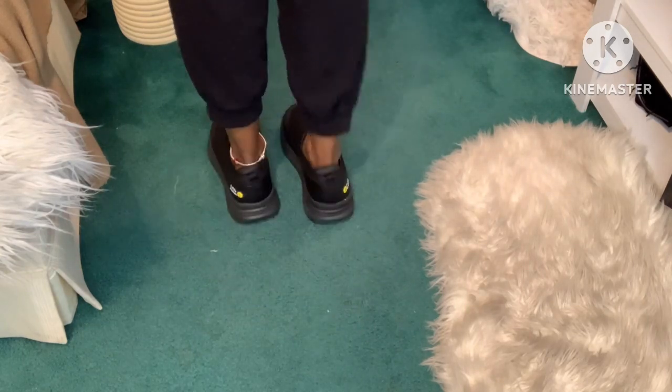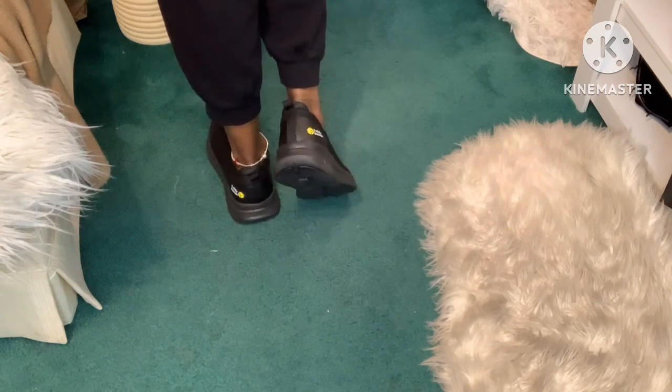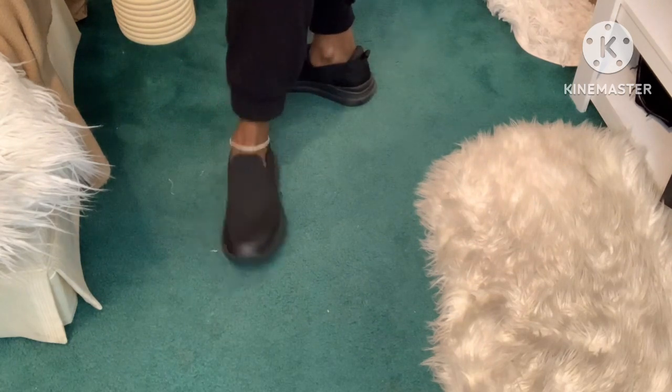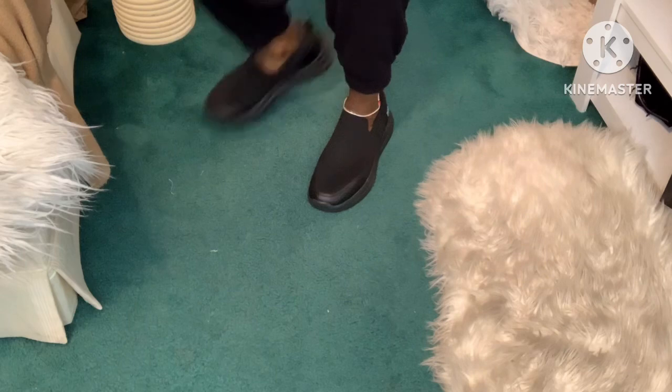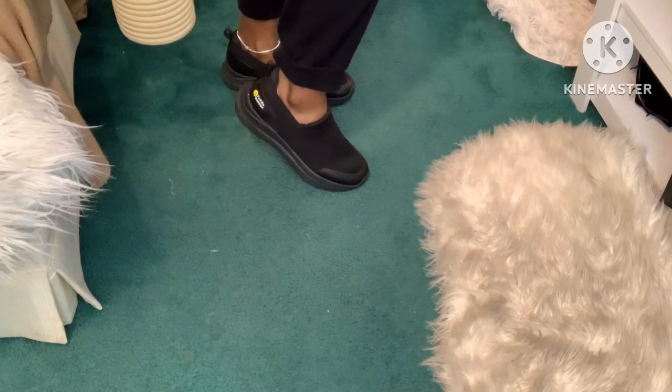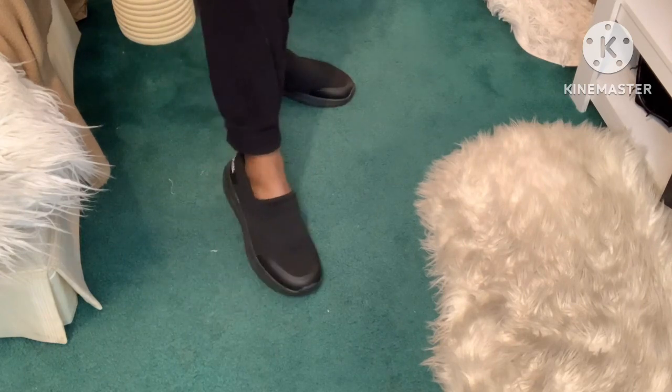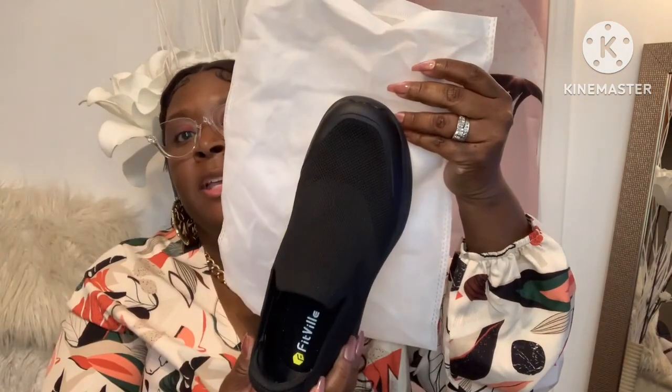These are very comfortable shoes to wear to work. I'm on my feet almost every day, so these are perfect for me. I also need slip-resistant shoes, and these are slip-resistant. I'll link the price in the description bar since I don't have it on hand right now. Each shoe comes packaged nicely in the bag.